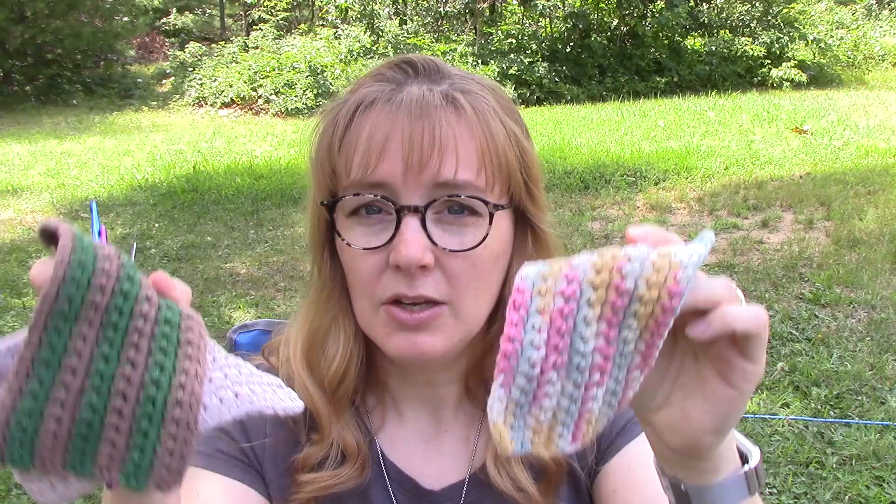Hey, welcome to Flannel Acres, your creative home connection. You can stay connected by hitting the subscribe button and that little bell down below. Today I want to show you a very easy dishrag to make with crocheting.